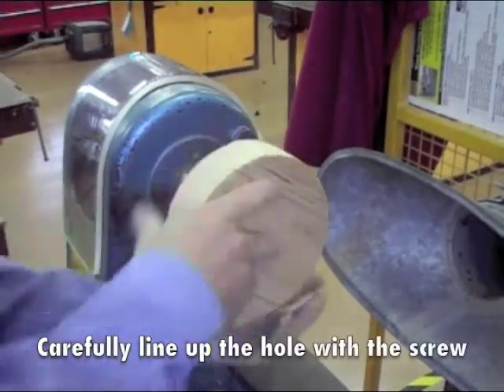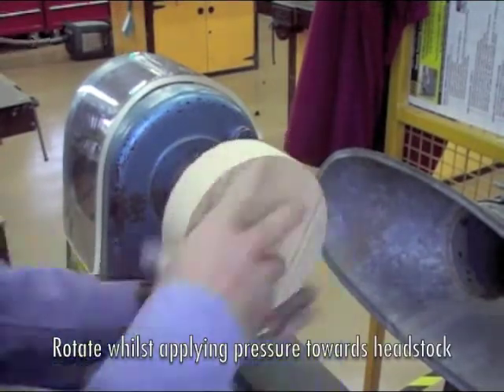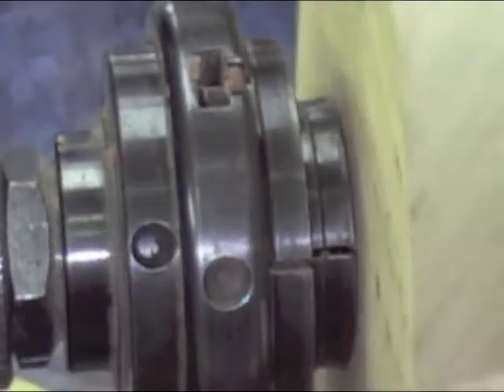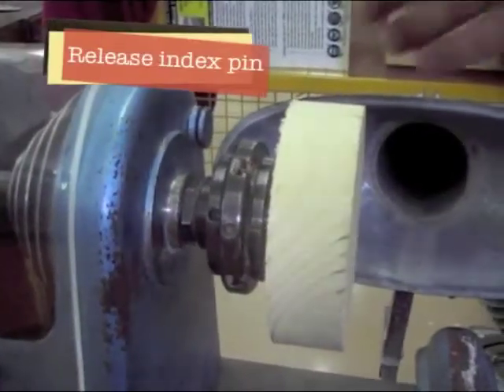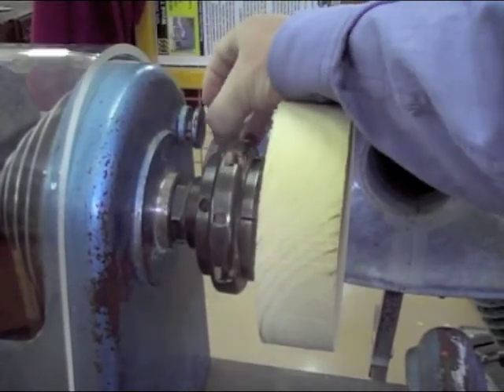Screw the base onto the screw centre using firm pressure and an even turning motion. Make sure that the base is seated against the jaws of the chuck. Pull the index pin out and turn it so it locks in the keeper.